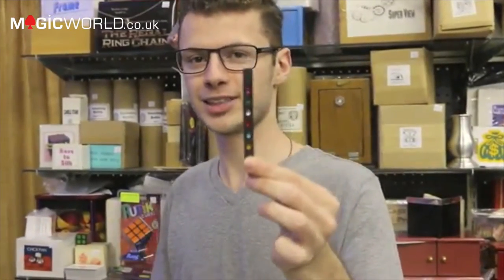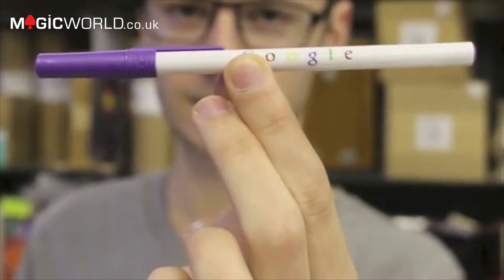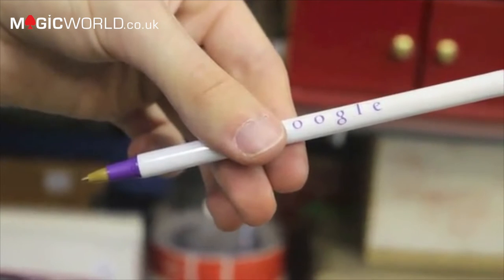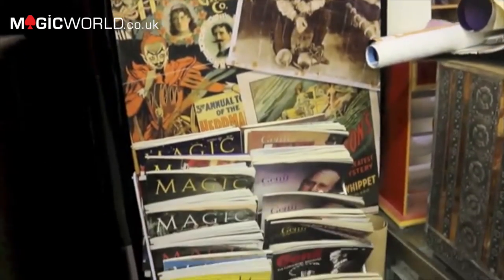Here at the magic shop we sell a ton of different types of hot rods, but the problem is they all look like magic props. The Search Engine Pen is the first one that looks totally organic. In performance, the spectator thinks of one of the colors and with a shake the entire logo changes to that color. The set includes an additional pen that can be handed out for complete examination. It combines the world's most iconic search engine logo with the hot rod methodology to create the most natural-looking hot rod ever.